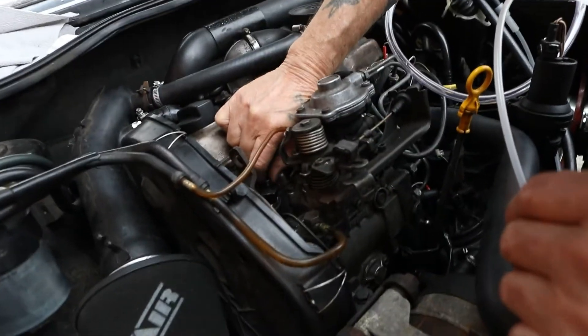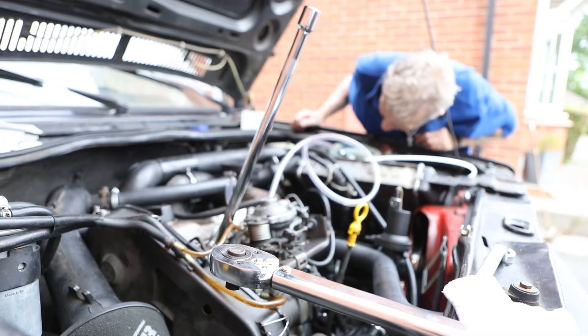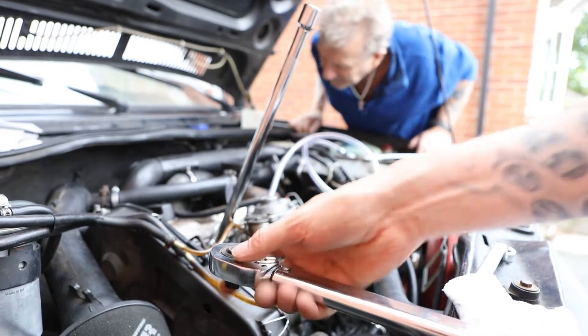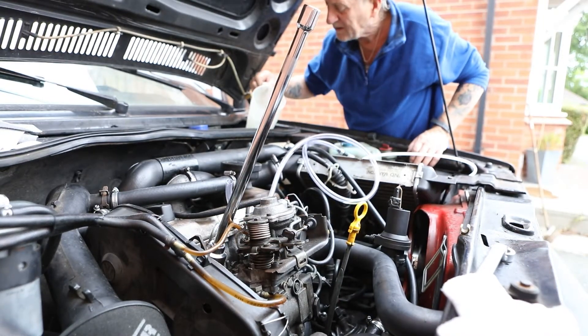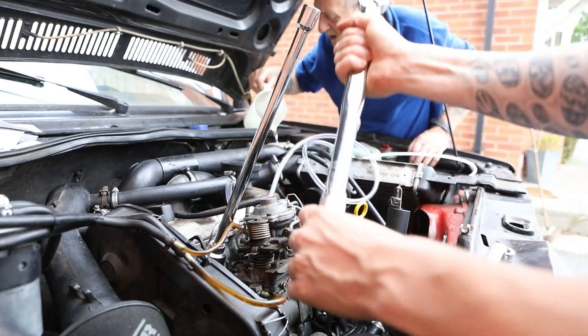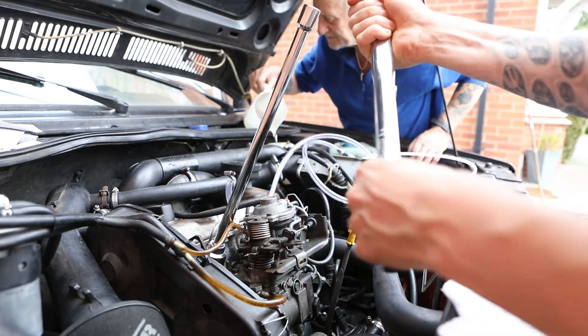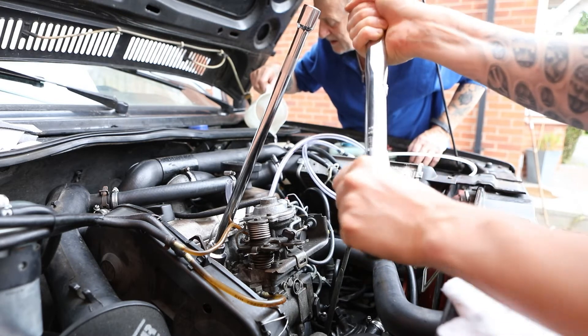Unfortunately I didn't record the compression testing for all cylinders, but I'll give you the results and findings at the end. We're putting the injector back in. Obviously this is set to the right torque setting - it's 70Nm - so we're going to set the torque wrench back to 70.